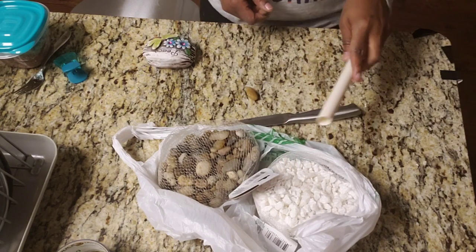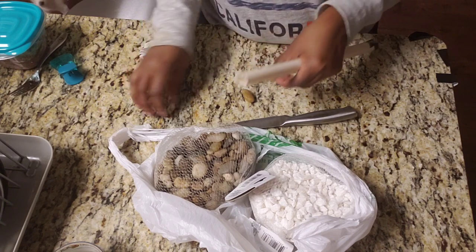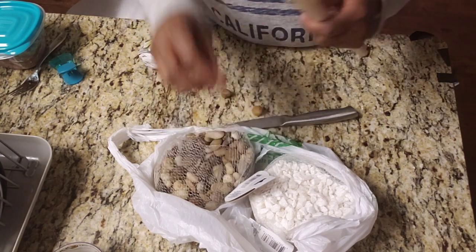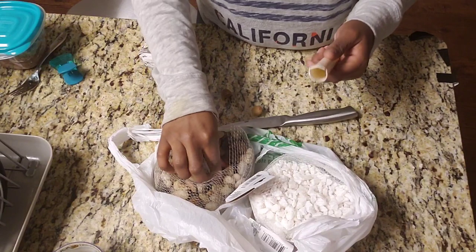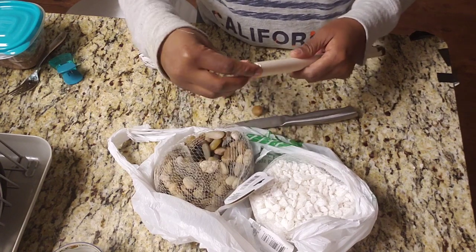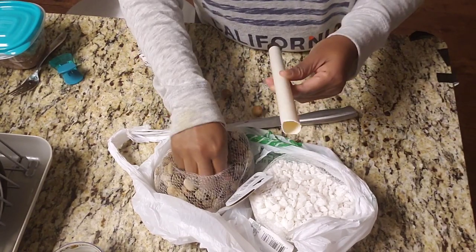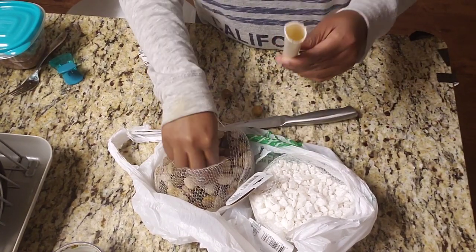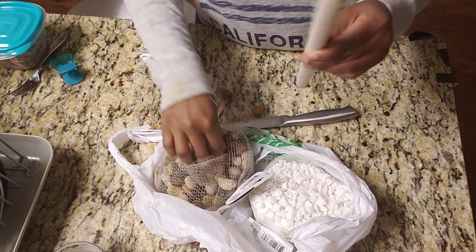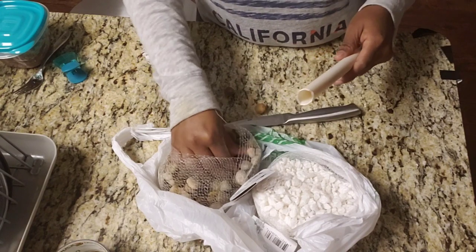Make sure that you use rocks that are not too big — try not to drop the really big ones in there. If you have to force them in, just forget it and use smaller ones. All I'm doing is just dropping them in there, and if they're not going in I'll try other ones. I'm going to fill it up to about right here. This is what I'm using to stuff the little tubes — I got these from the dollar store.